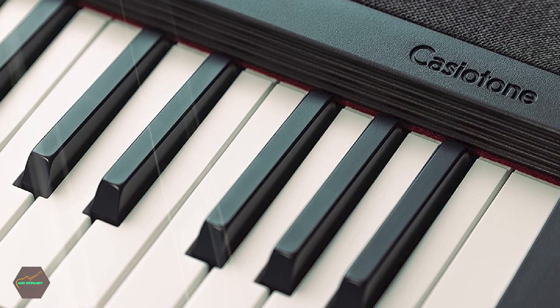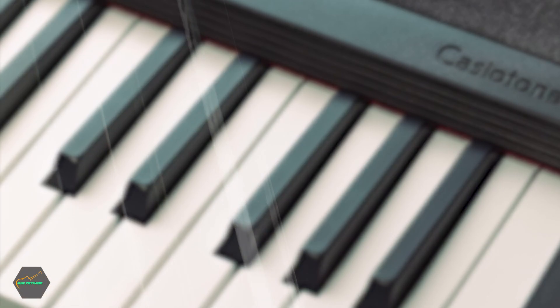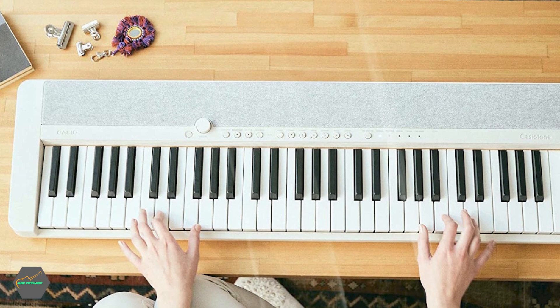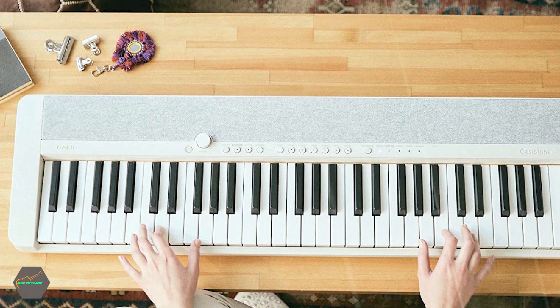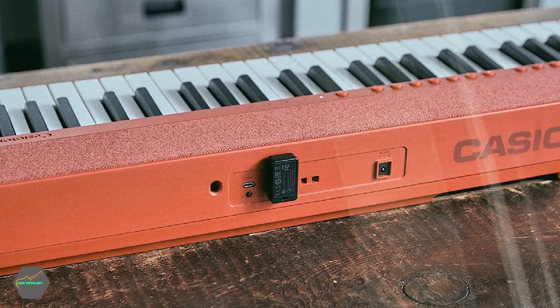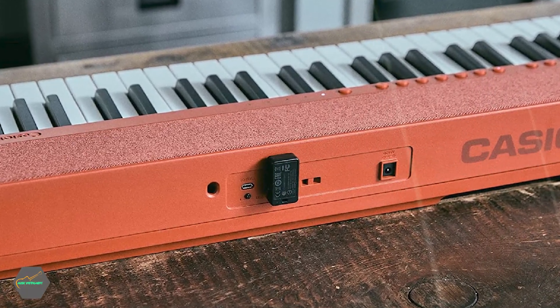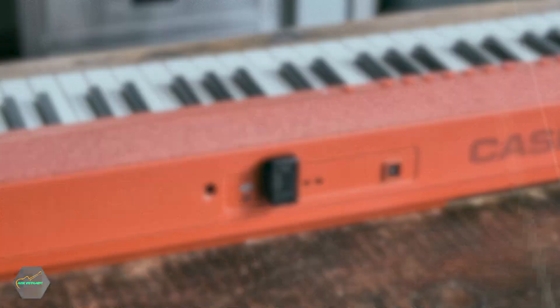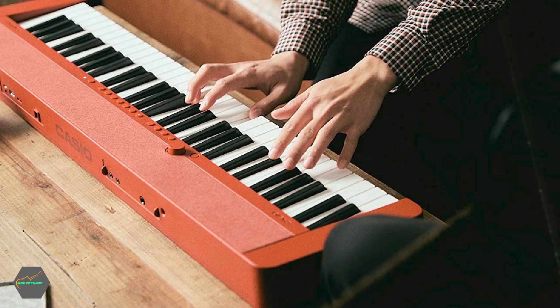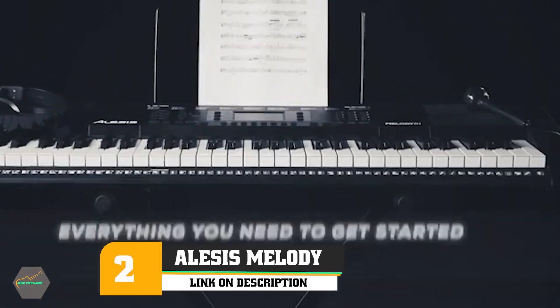You can choose among 60 tones, including a stereo grand piano setting. A metronome makes sure you are not rushing or dragging, while the built-in stereo system delivers stellar sound. You can also connect a pair of headphones when practicing around others.